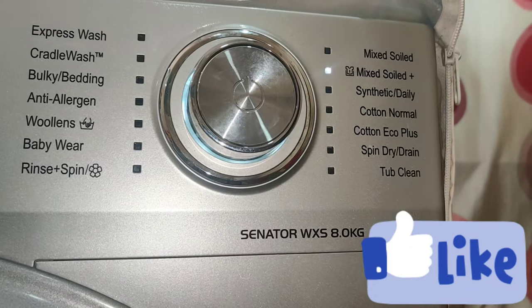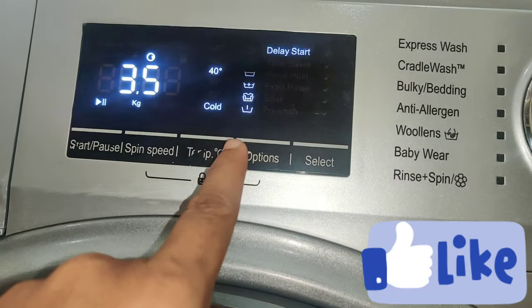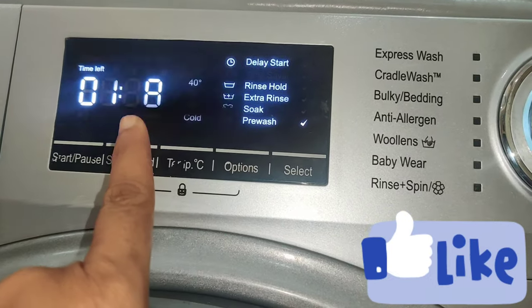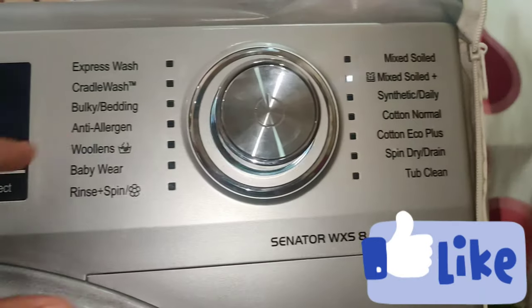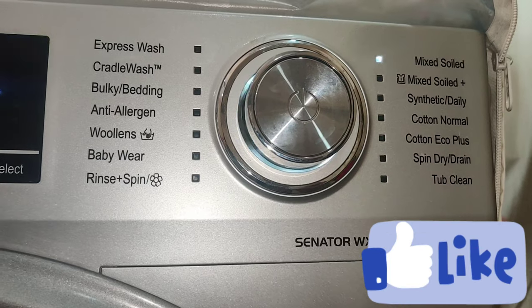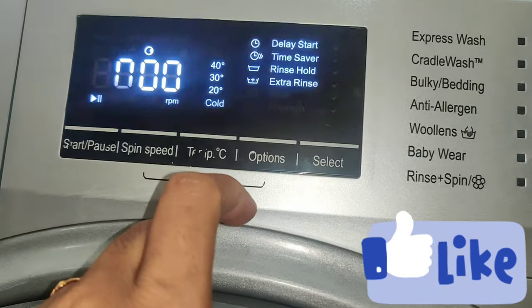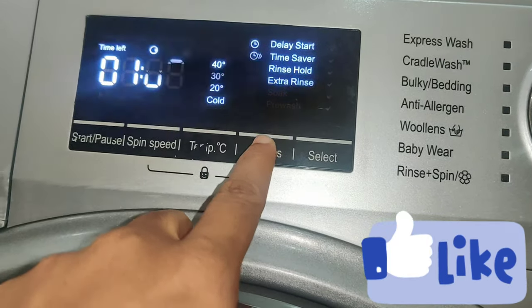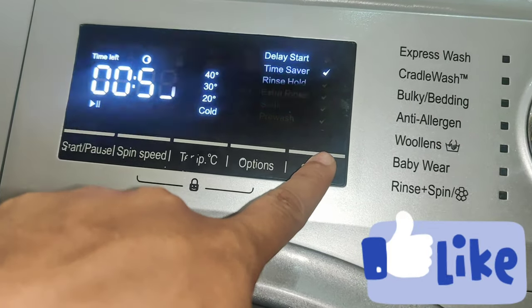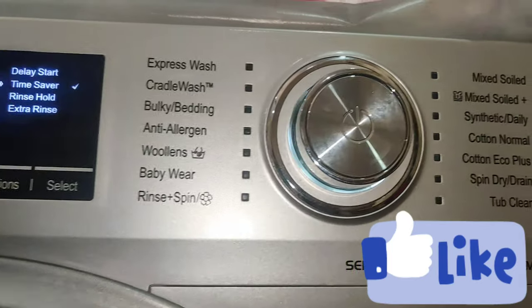Mixed Soil is placed. There is no time-saver option at this time — we will wash the bottle in 1 hour 38 minutes. Next is Mixed Soil. We have a time-saver option here. We will wash the bottle in 1 hour, or in 1 hour 5 minutes.